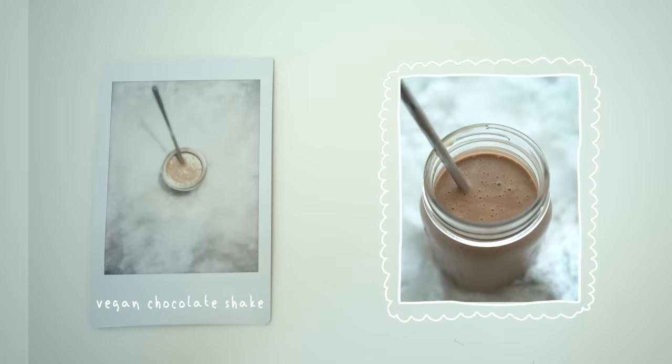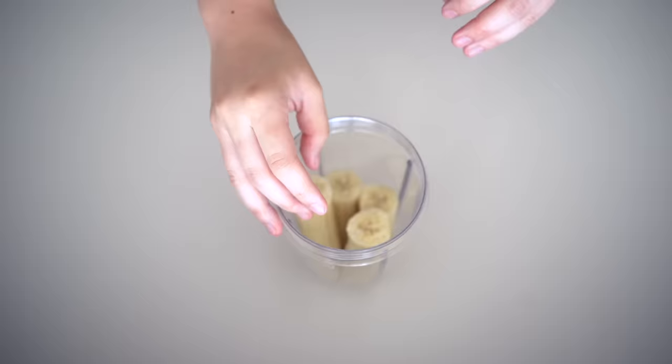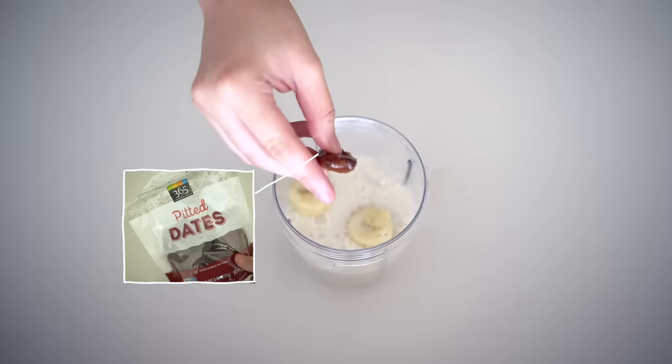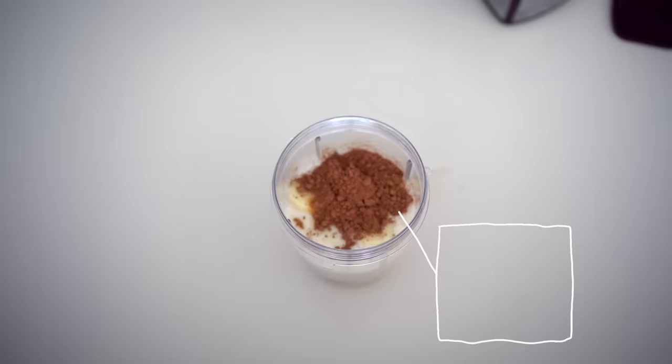The first dessert on the menu is my favorite from this entire video — a creamy, thick vegan chocolate shake. We're going to start by plopping in 2 frozen bananas, 2 cups of plant-based milk (I used unsweetened almond milk). If you want to learn how to make fresh homemade almond milk, check out this TikTok my sister made — I'll have it linked below. Then add 1 date, 1 tablespoon of almond or peanut butter, and 2 tablespoons of cocoa powder. Blend on high for 45 seconds.